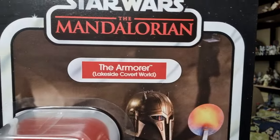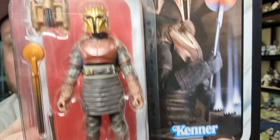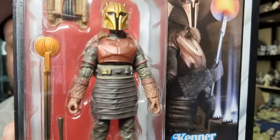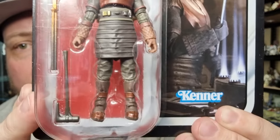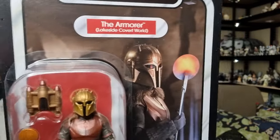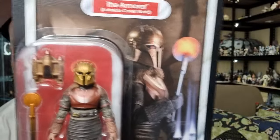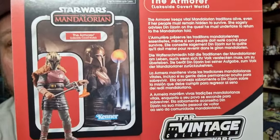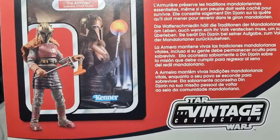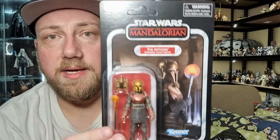It is titled the Armorer — Lakeside Covert. You can see the Armorer there, the packaging looks quite nice. She's got a jetpack this time, and she's also whipping up Grogu's little chest armor — nice and hot still. She's got her tools. I do like the image on the card, I think it looks nice — a nice representation of this version. I like the deep red color used for the new name pill and behind the bubble. On the back it looks pretty nice — looks like she's got some soft goods this time, which is nice. They did that with the deluxe Black Series version.